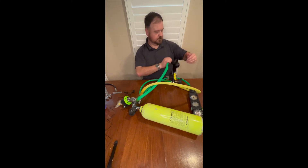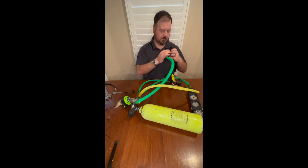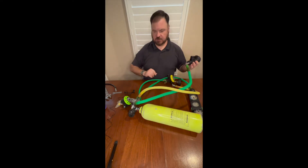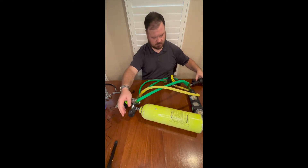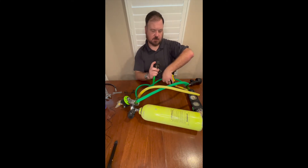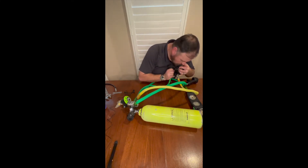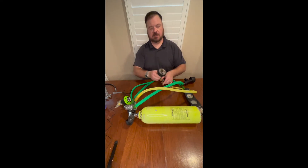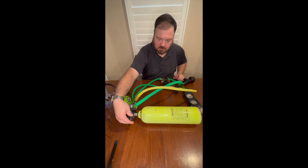Breathe good. This one's a little more difficult. Breathe good. The intermediate pressure is about the same. Let's just make sure the jaw works — very little deflection. That set's good to go.